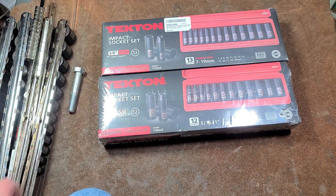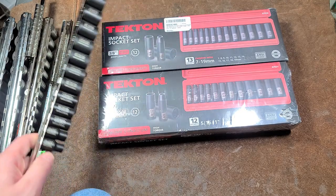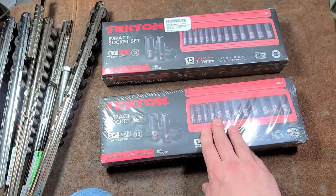Catus Maximus here. This time another video about Tekton 12-point impact sockets. I just did a video about the short wells but I decided to pick up the deep wells because they were amazingly priced — they were $30 a set.